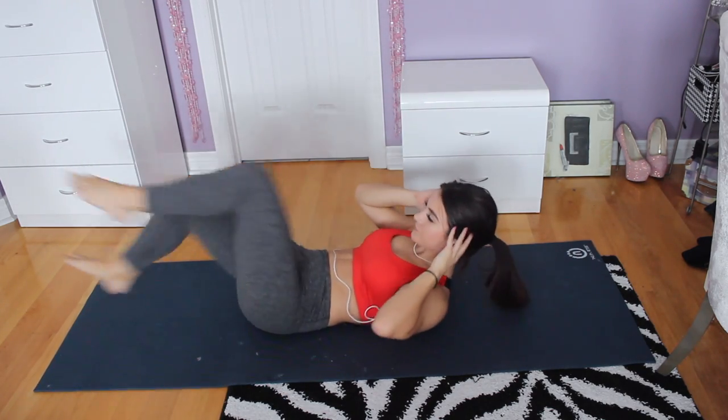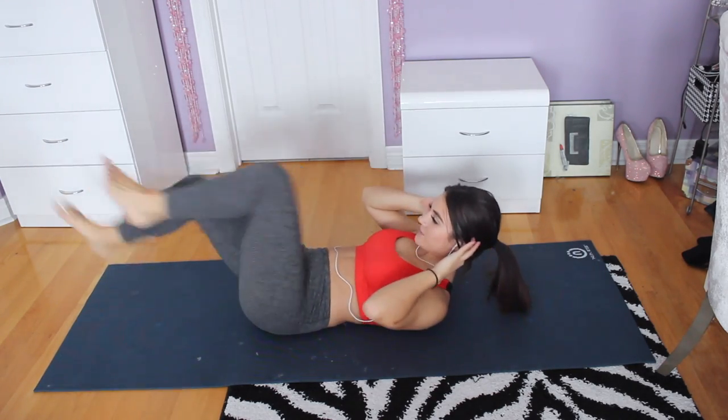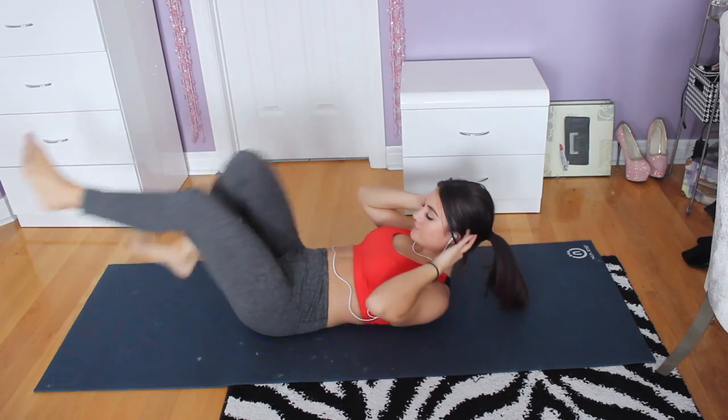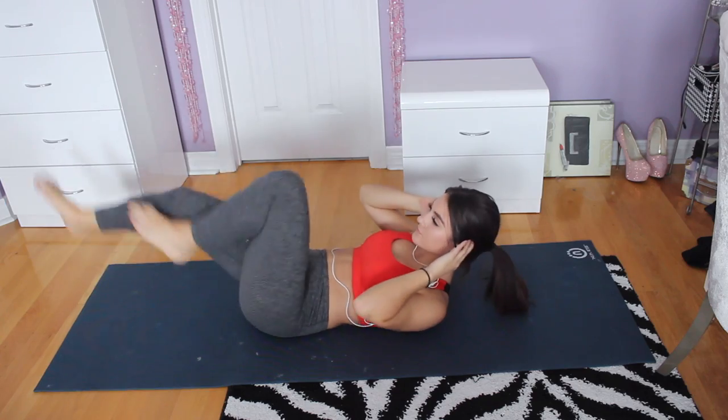This next one I call the bicycle. You move your legs like you're riding a bicycle, but just stay in position — no crunches. I do this for about a minute straight or for the length of a song. I really enjoy it.